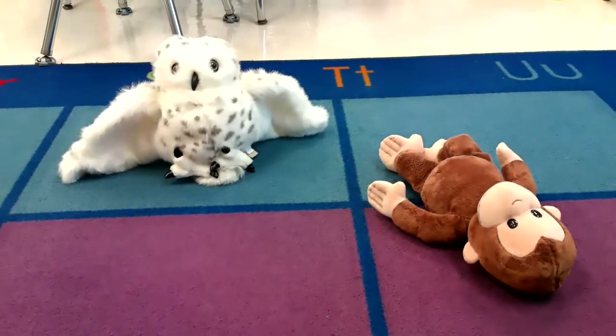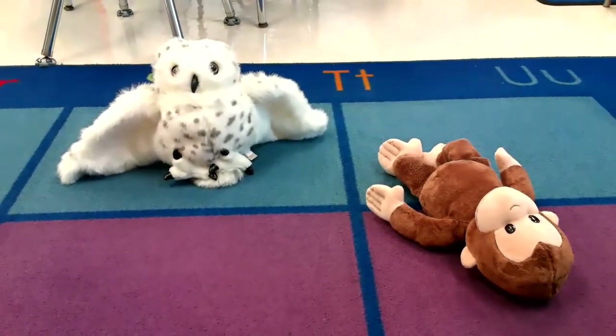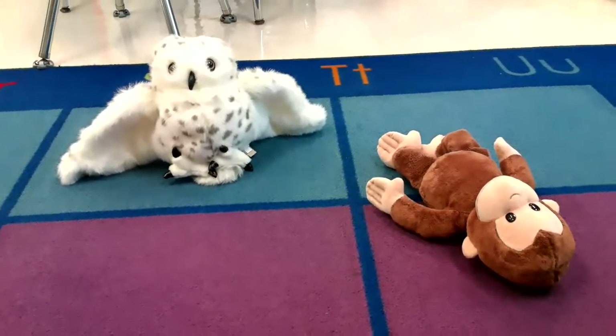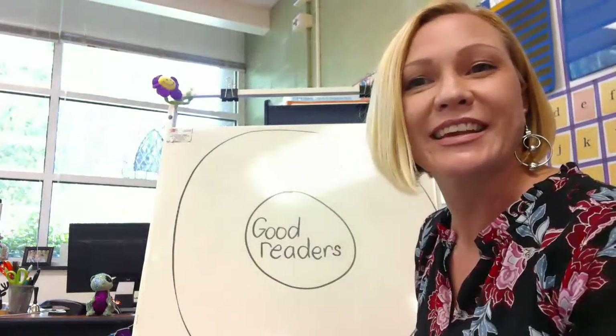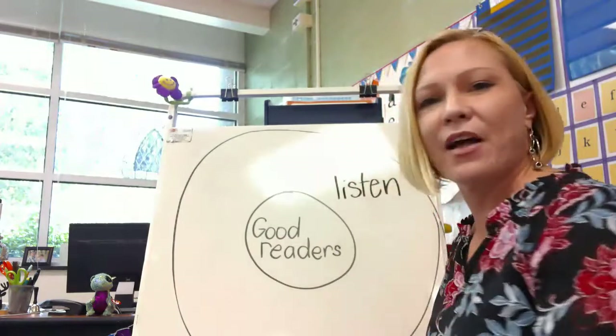Take a look at Echo — Echo is sitting in his square, his eyes are on me, and his hands are still. George, what are you doing? George is lying down, his eyes aren't on me, he's looking up at the ceiling. What does George need to do to be a better student during our reading time? He needs to sit up and listen. So I'm gonna write that down on our circle map, because listening is a great way to be a good reader.